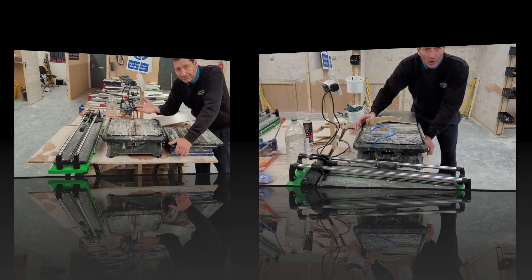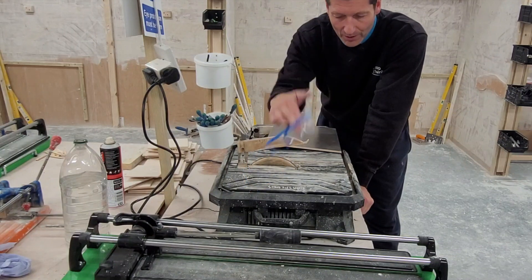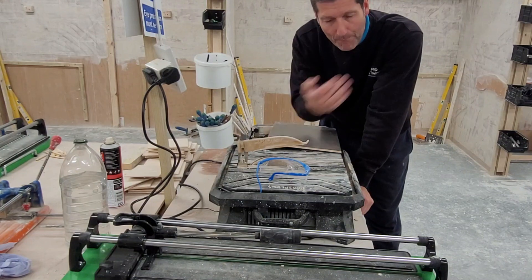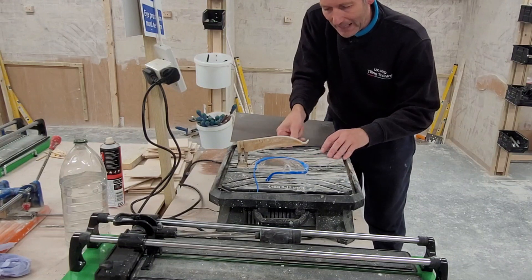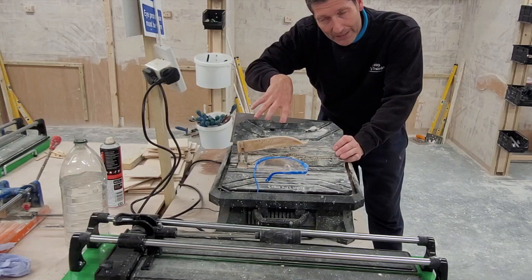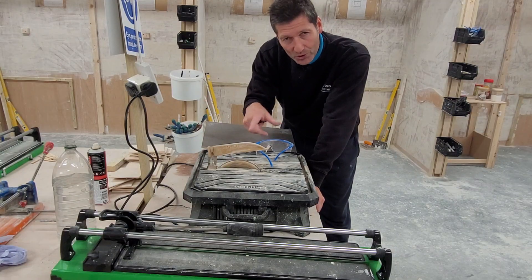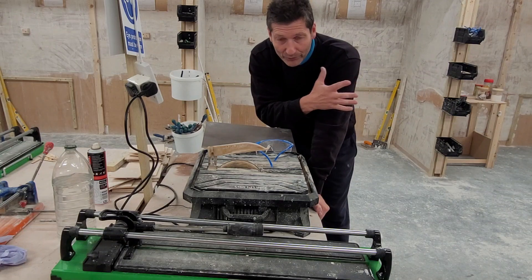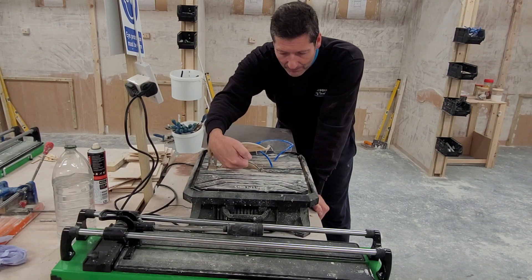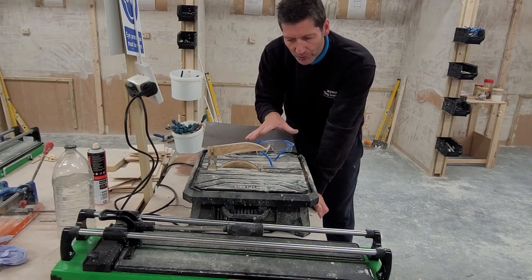When using the wet saw, you must have glasses on, because as the blade spins it will throw chips of tile back towards your face and could catch your eyes — so never go through a tile saw without a pair of glasses on. There is a water tank in these machines. You add water, and you fill it to just the outer rim of the blade — about 10mm — so the blade just catches that rim. A lot of people make the mistake of putting too much water in, and as soon as you switch the machine on the water is just throwing out everywhere. Just enough water so the blade rim catches it and that'll be sufficient without getting soaking.